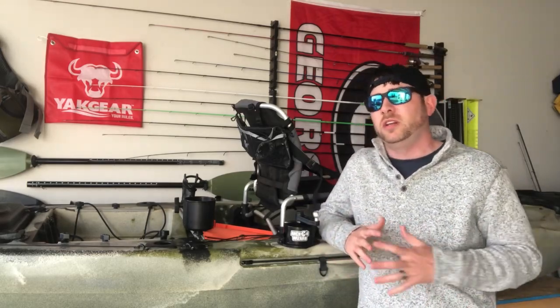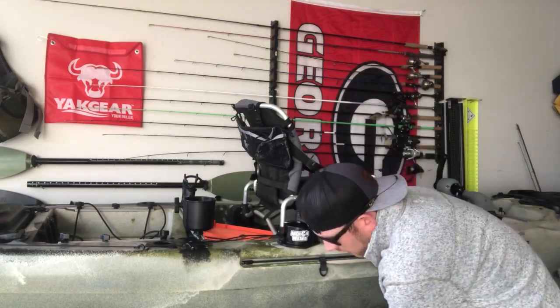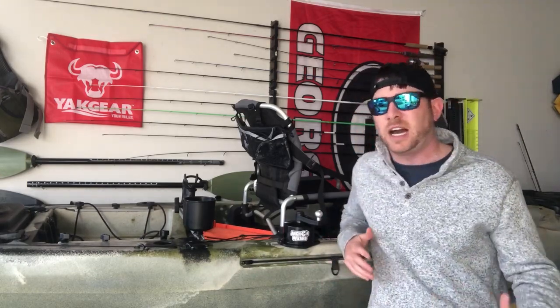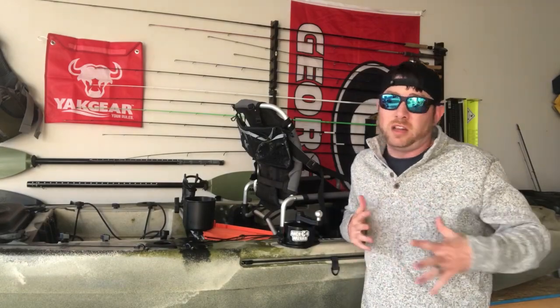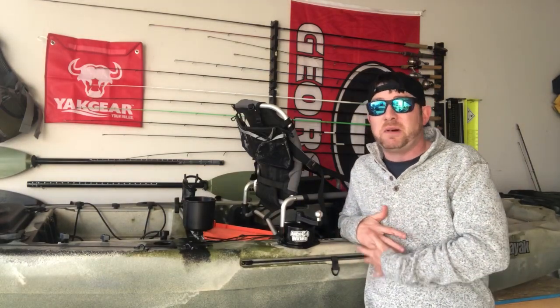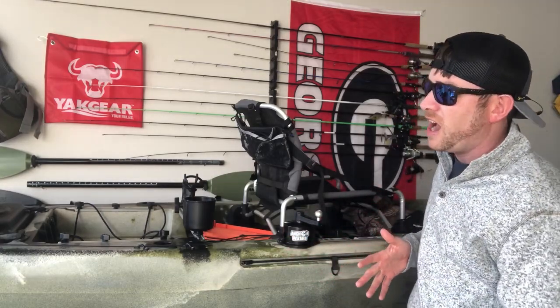I've had anchor trolleys on my kayaks before — it's a great product — but this year I don't think I'm going to use one as much. It feels like there's just too much going on: you've got to thread the anchor through the eyelet, run it back and forth, and use a Z-cleat to tie it off. A lot of people like it, and it is a useful tool. I just choose not to use it this year, but I have extras in my garage if I change my mind mid-season.